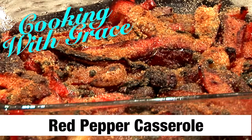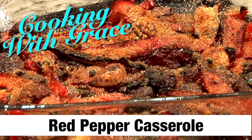Benvenuti! Welcome to another episode of Cooking with Grace. Today we're going to make a red pepper casserole. Come on, let's get started.